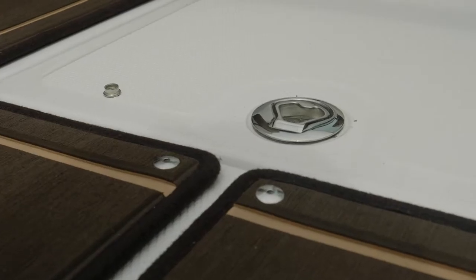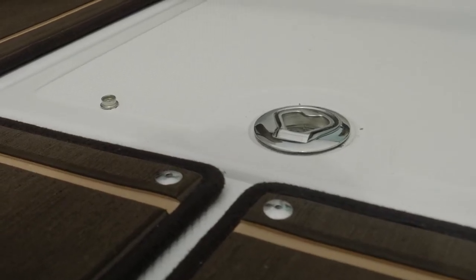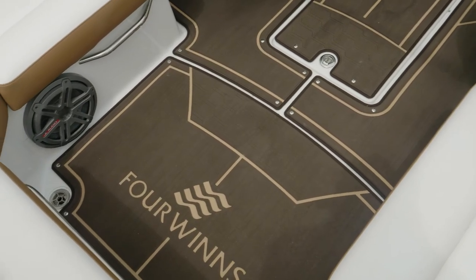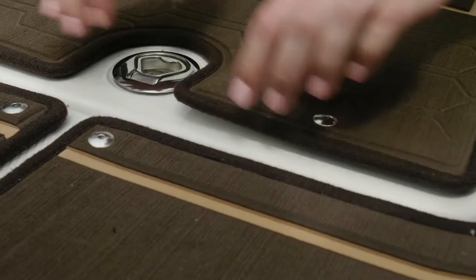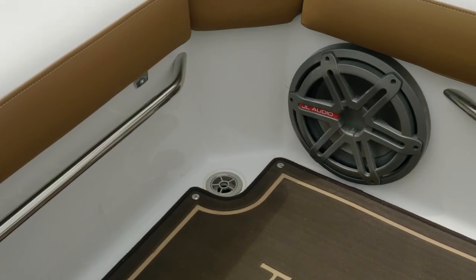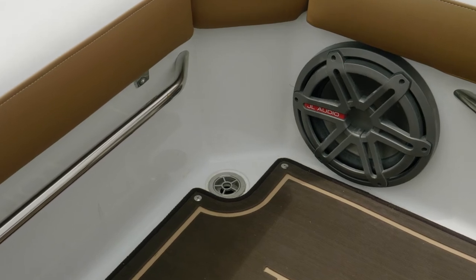The entire cockpit floor is covered with non-skid fiberglass for great traction. You can also apply marine mat flooring — it looks great, is super soft on the feet, and snaps in and out for easy cleaning. Another unique feature in the HD 240 is the self-bailing cockpit.